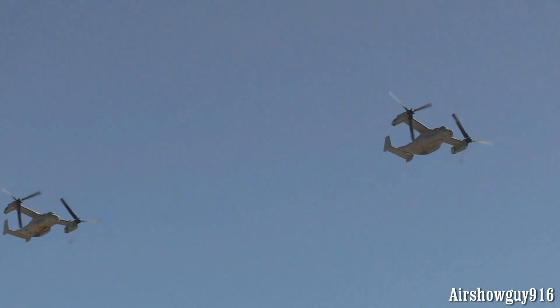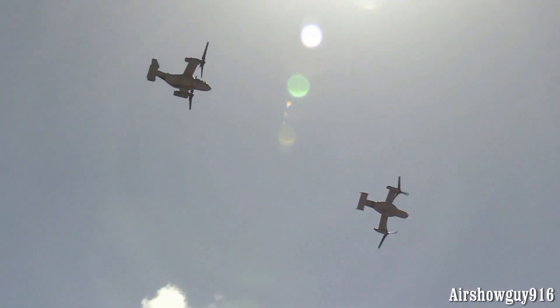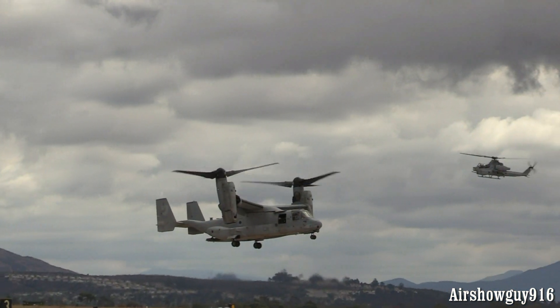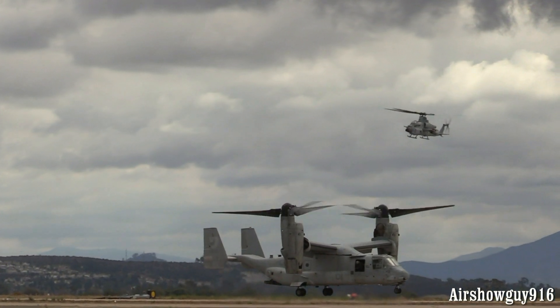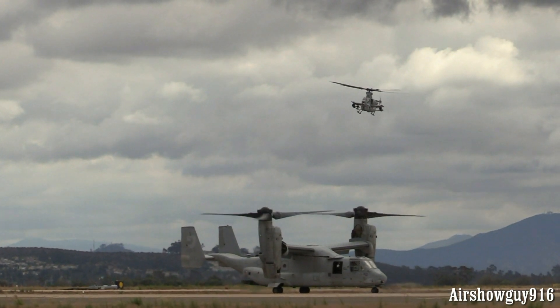Watch for the quick break to the left as they circle around the target area and set up for their delivery of the Marines on target. With the ability to maneuver, it's the Marines on the ground that always solve the problem. Here they are.